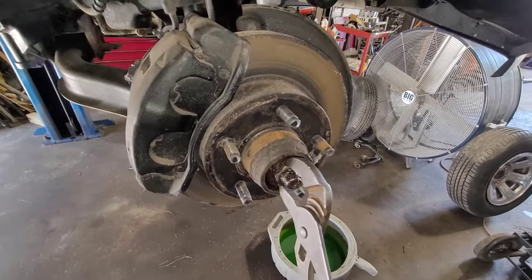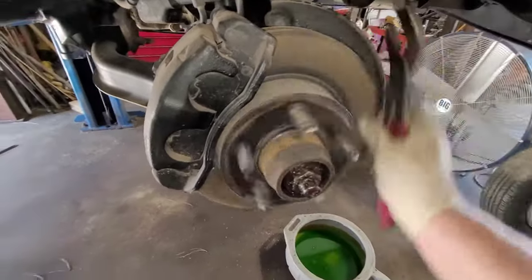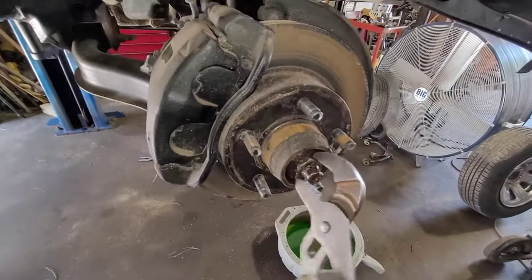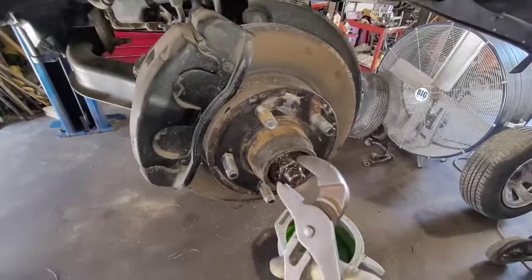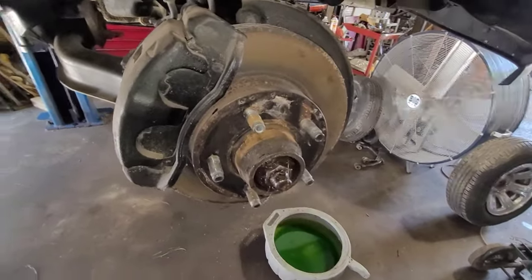Just lightly like that, and you feel it come to a stop. Rotate it a couple times. Feel it come to a stop again. Right there — that's perfect. That's absolutely perfect.